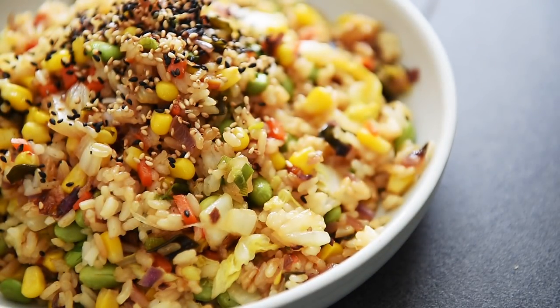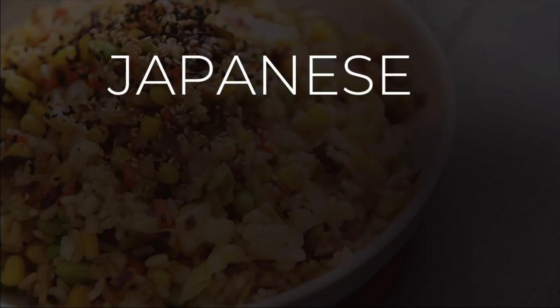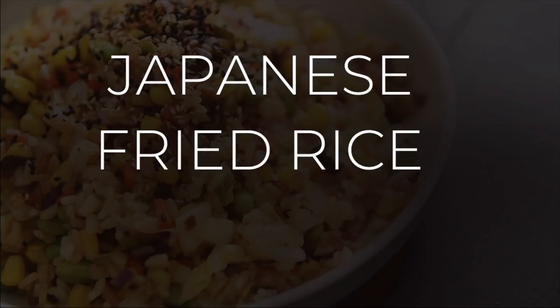On today's menu, a delicious recipe that will guarantee you a real rice day — Japanese style fried rice. I'm Will Young from youngmancooking.com.